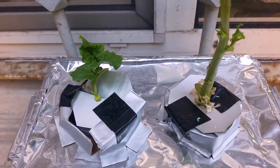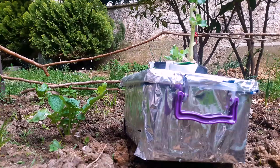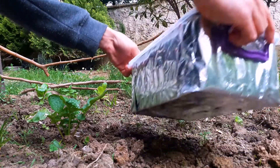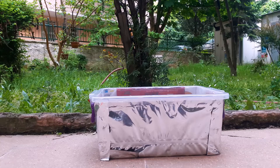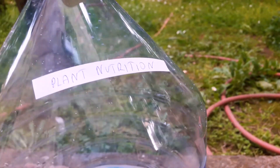I'm going to change its nutrition solution — let's pour what is left to our soil radishes. The nutrition solution is the same; details are in the description.